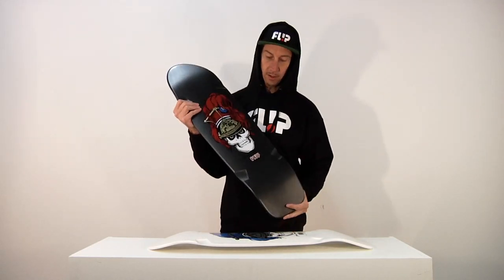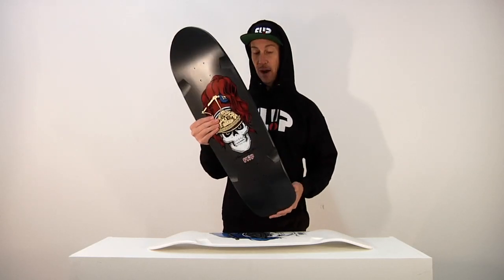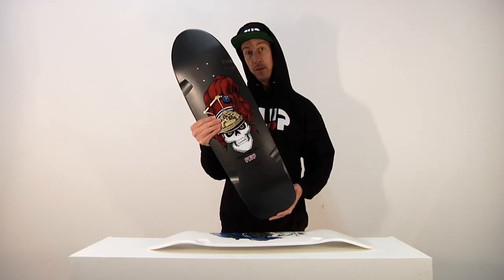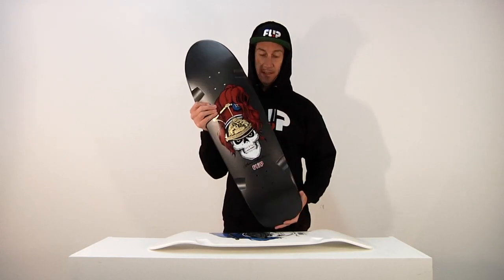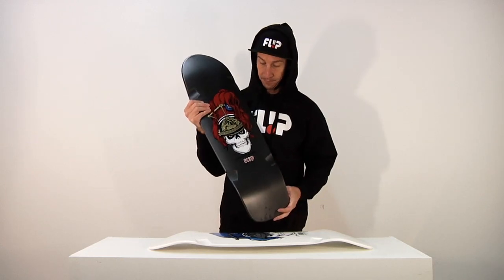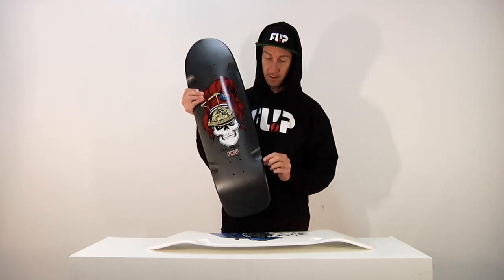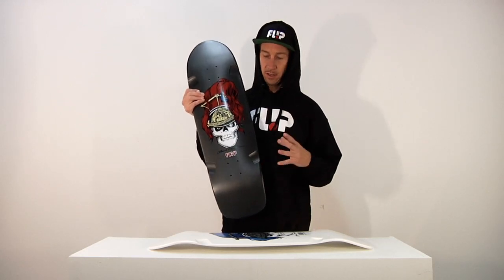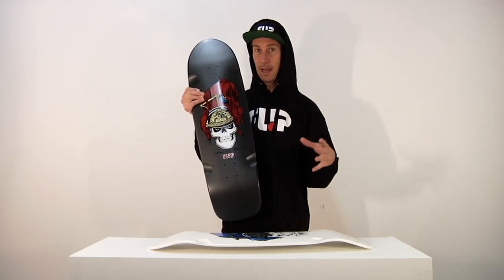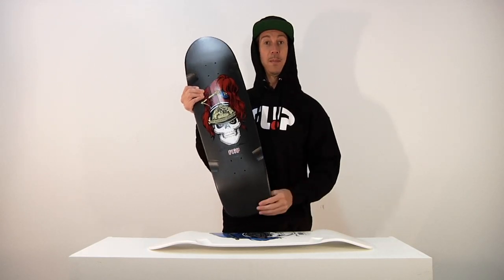Still great for versatility — you can make a cruiser out of this. You could ride it on transition in pools on invert like Lance does, or it makes a great street park board too. We have wheel wells in there, which makes it even better if you make a cruiser out of it, because you can ride bigger, softer wheels and turn deeper without worrying about getting wheel bite so much.